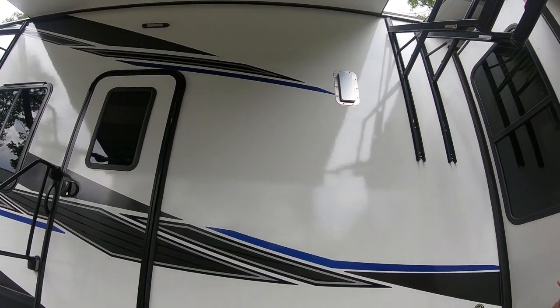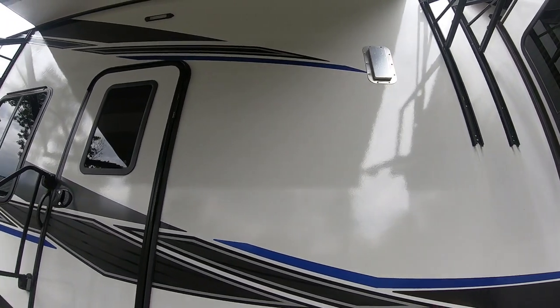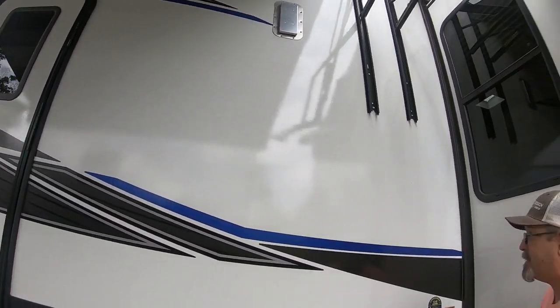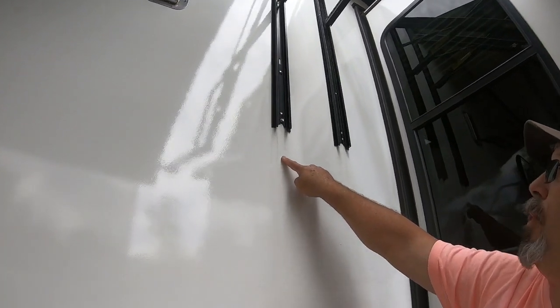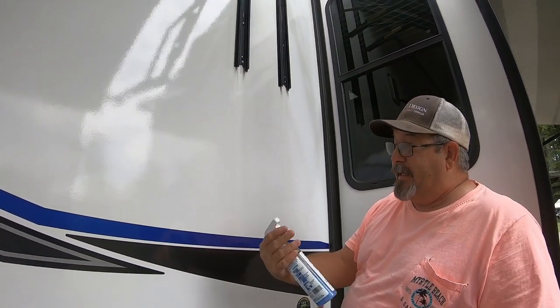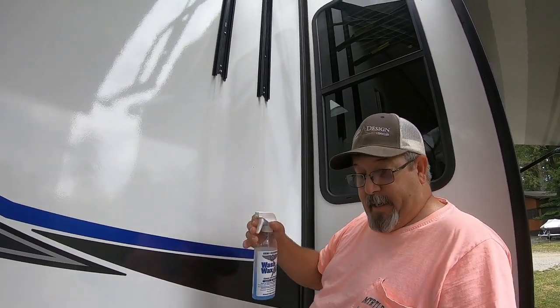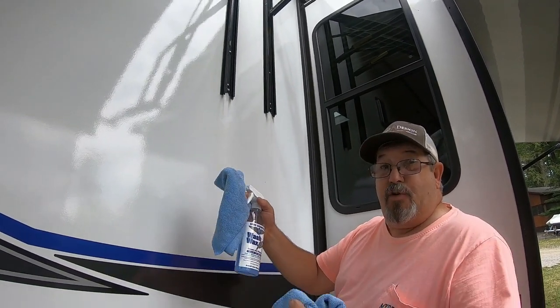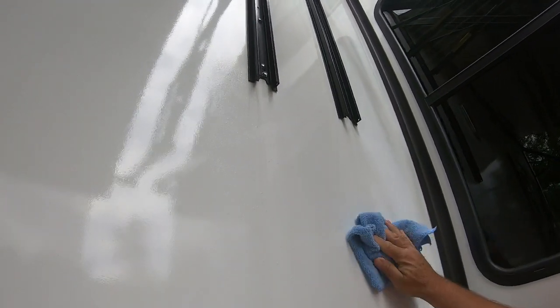I haven't done this except once when we arrived. But what happens is when it rains, sometimes we get these black streaks. Watch — I could just wipe that off if I wanted to. See how that just comes right off? I could just take a rag and wipe it all off. I like to clean it with this product. By the way, this is a concentrate, and I'll show you in a minute how that works. You need two rags — you spray it and you wipe it.